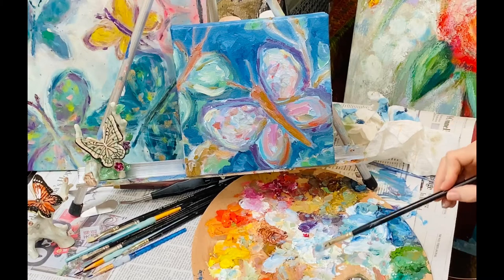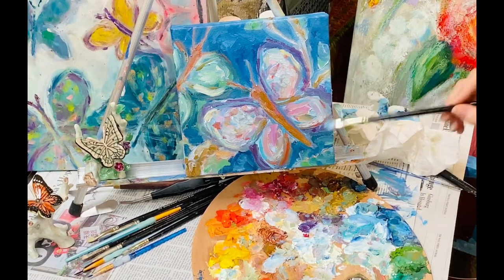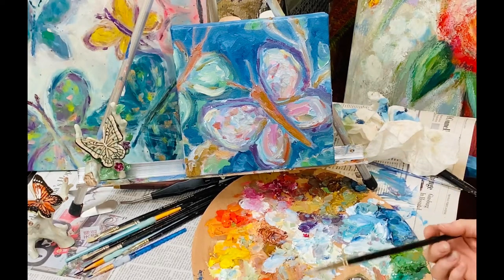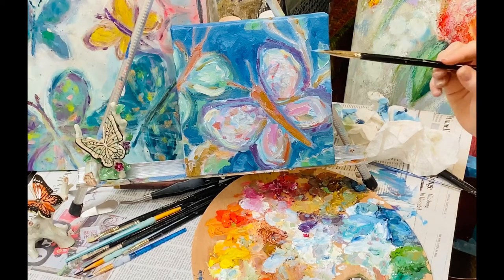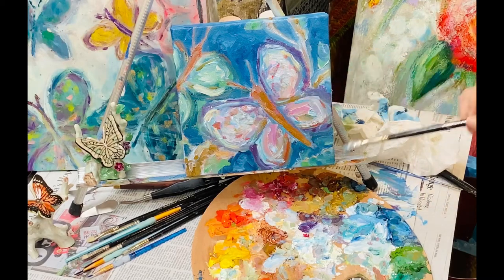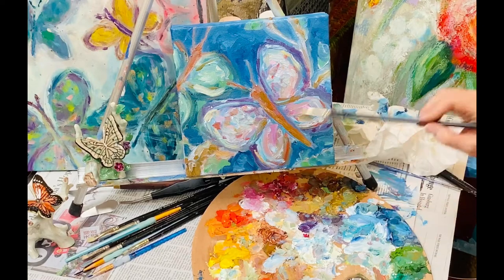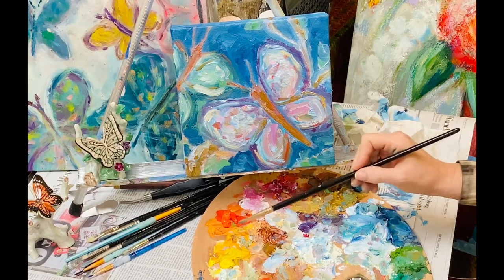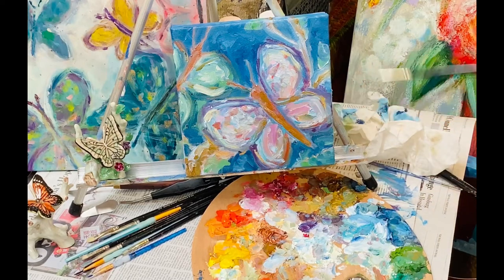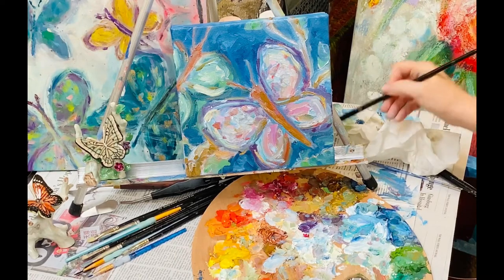The more shadows and highlights you have, the more it'll come to life. Make your darks darker and your lights lighter to really make it sparkle. Give it a highlight and make it glow. Add a little metallic to really make it pop, and give it bright colors here and there — a little orange or red for sparkle. Just be careful not to mix blue and green because it can get muddy quickly and you may need to wait a day.